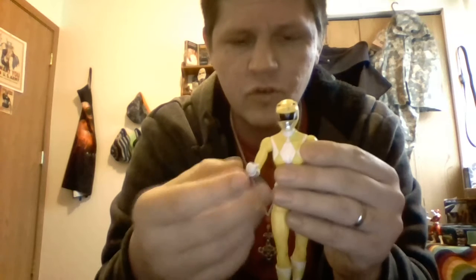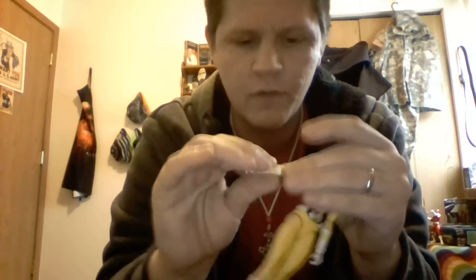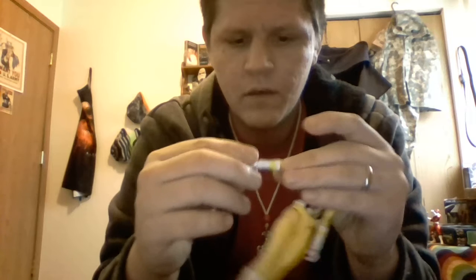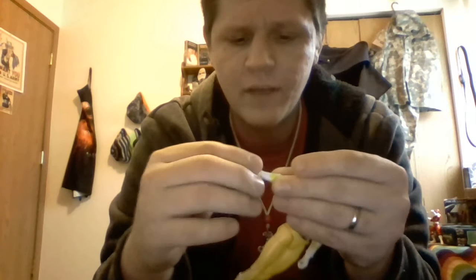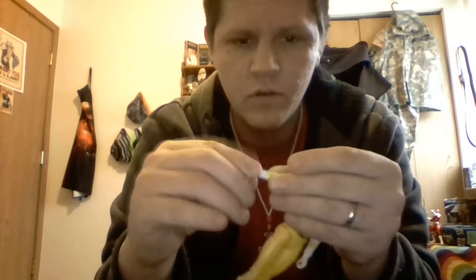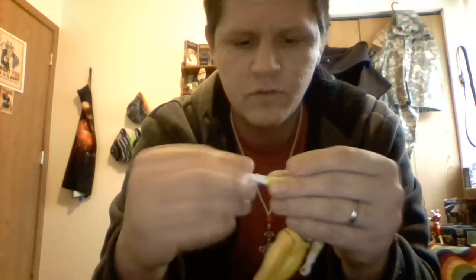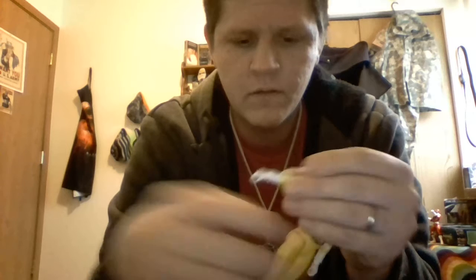She has a single jointed elbow, which is what the female figures have. She has a swivel at the glove cut. And they corrected the loose wrist joints — she has a nice tight joint there, can go up and down, and it can also spin. That's nice.